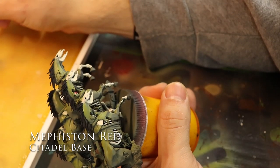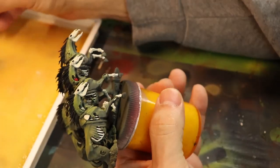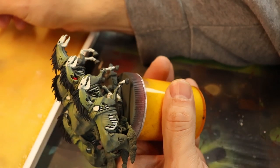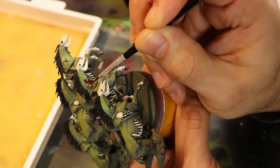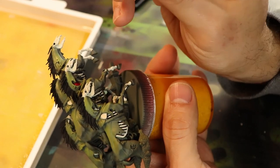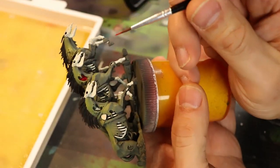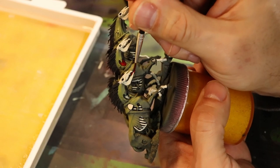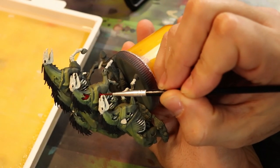Next up I'm doing some Fiston Red, getting into the crevices. It's pretty watered down — I dilute it because I want it to pool into areas as if it were blood getting in there. I don't want to overextend it, so I use a little caution while letting it pool into the recesses and really letting it show through. Using a synthetic brush to do all that heavy lifting.